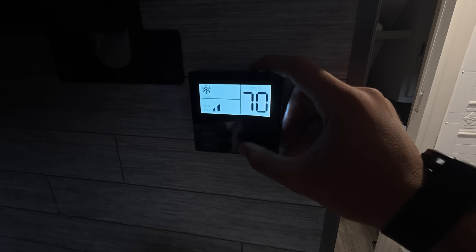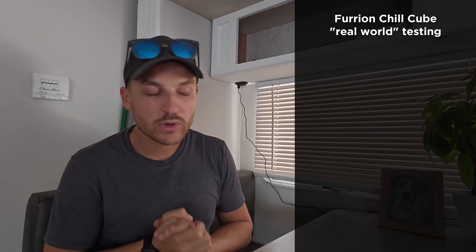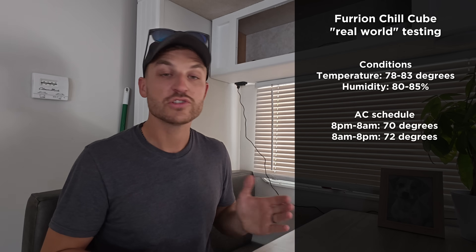For the efficiency test, I ran a full 48-hour power consumption test using the Power Watchdog. I reset the power meter and monitored our entire RV usage. We're in Key West, Florida — throughout the testing period, outdoor temperatures were 78 to 83 degrees with 80 to 85% humidity. From 8pm to 8am we set the AC to 70 degrees, and from 8am to 8pm it was set to 72 degrees — asking the unit to cool by 8 to 11 degrees over 48 hours.